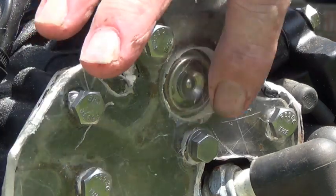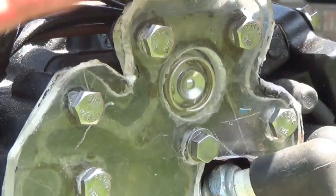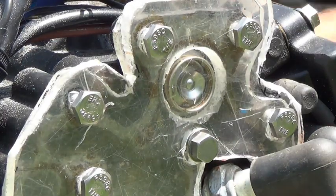What I had to do here was drill a hole through my original piece of plastic and I just put another piece over top of it. Let's go ahead and start it and see what happens when the thermostat opens.